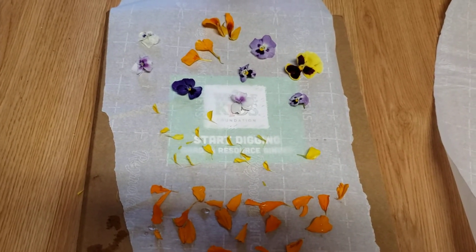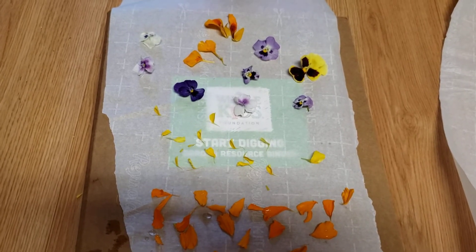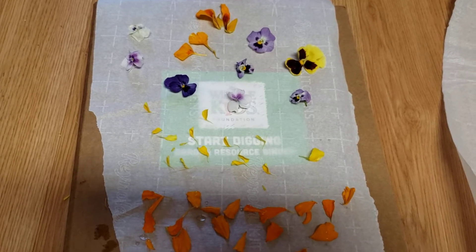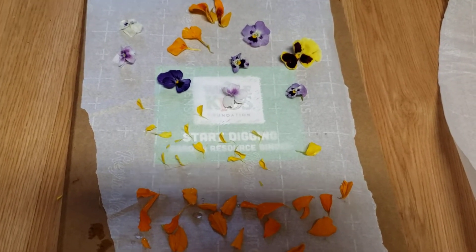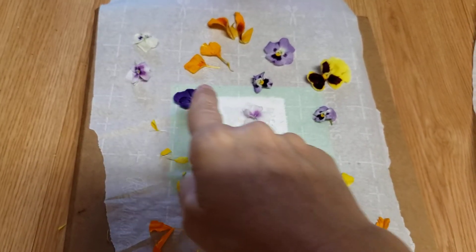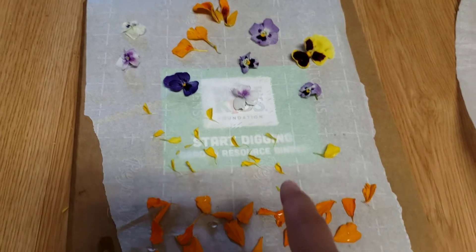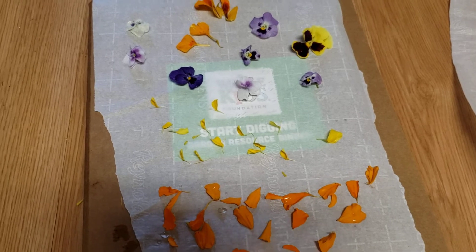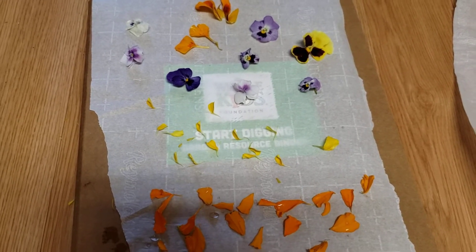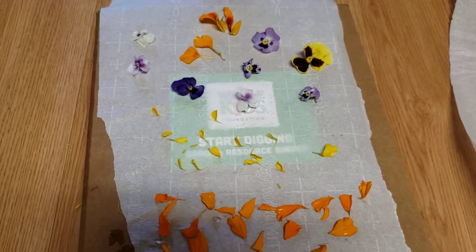Hello friends, it's Miss Jones. You are looking at a bunch of flowers that I collected from the school garden this afternoon. I washed them really good and I'm about to press them, so I wanted to show you that process. We have all the different violets that we're growing up here, this is a nasturtium that I took apart, and down here these are actually all marigolds that I took apart — two different types, that's why the petals are different sizes.